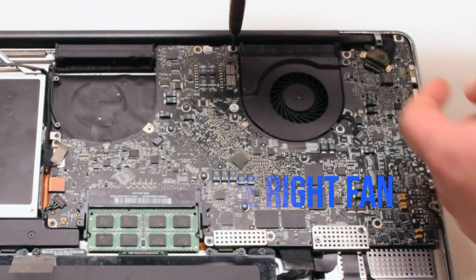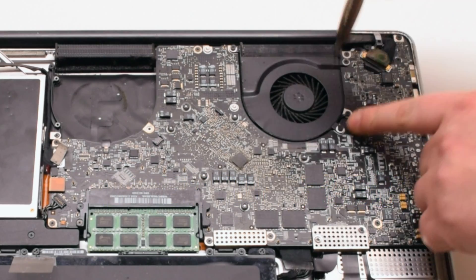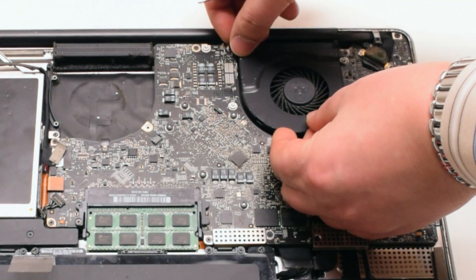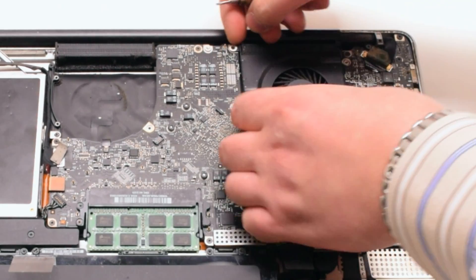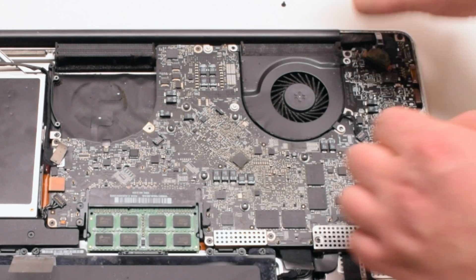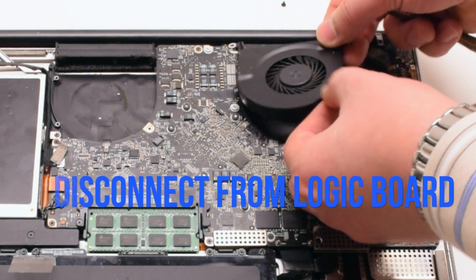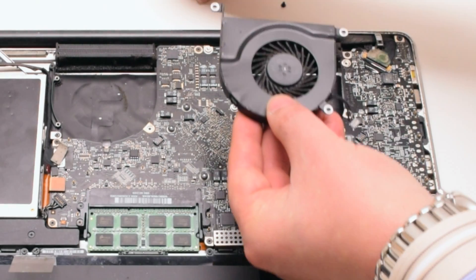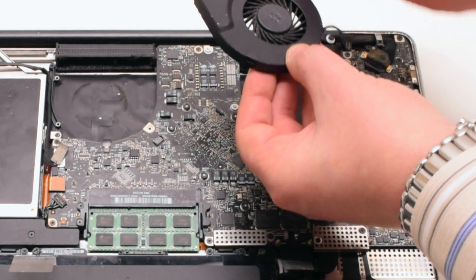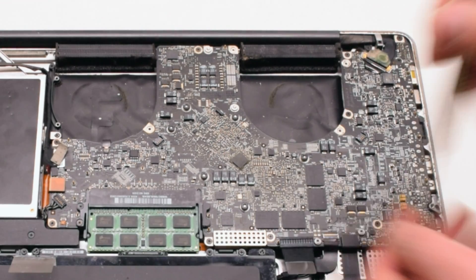Remove the right fan, also connected with three Phillips head screws. This particular fan didn't want to come out, so we went ahead and disconnected each Phillips head screw and put them aside. Then we disconnected the fan and lifted it up. We put the screws back into their respective holes after removing the fan — again, this makes it easier to track all the screws.